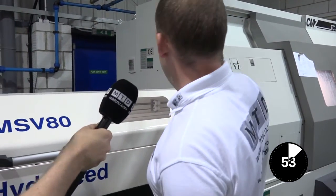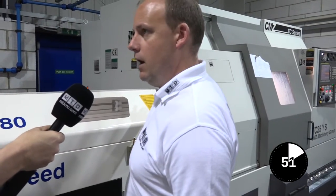A bar feed is a way of automating your production. Here we've got a Hydra feed bar feed unit and a CMZ turning center, and you can see there's no operator on the turning center. The reason for that is because everything is automated — the bars are put into the bar feed; in this instance, it's a 65mm bar which has been fed into the machine.